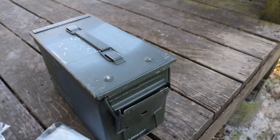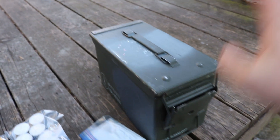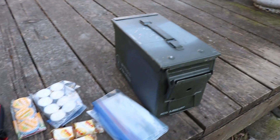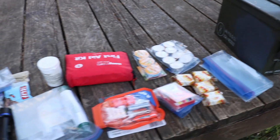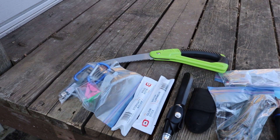Here is a quick overview of everything going into this kit. We start with our ammo box, and this is everything that's going to be going into it. I'll be going through all of it with you guys as it goes into the kit.